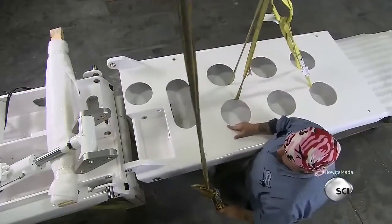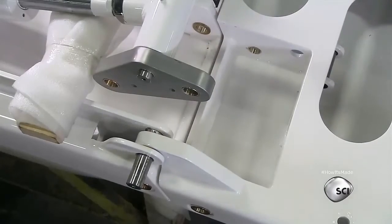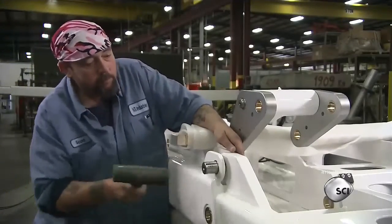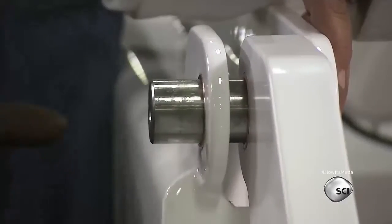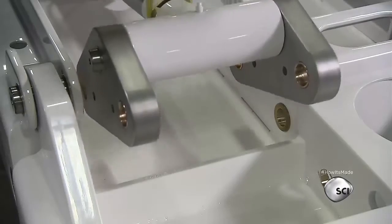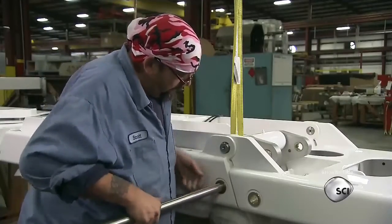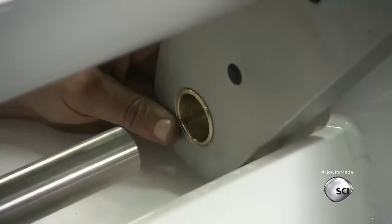They're now ready to assemble the planks into a gangway. They move the upside-down planks into position and drive thick pins into the hinges to attach one plank to the next. He then installs the hydraulic cylinder that powers the folding mechanism, linking it to the hinges with a long thick pin.